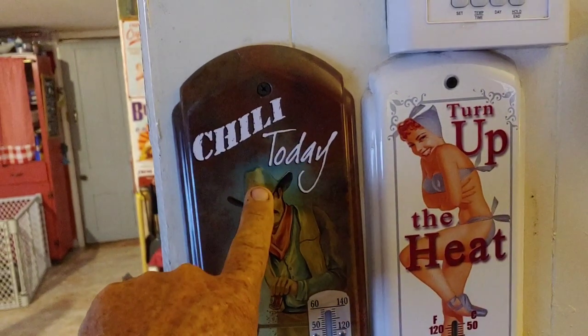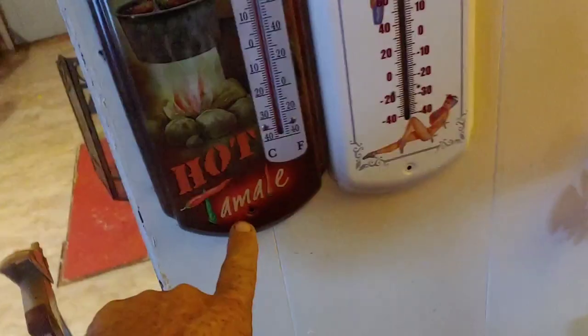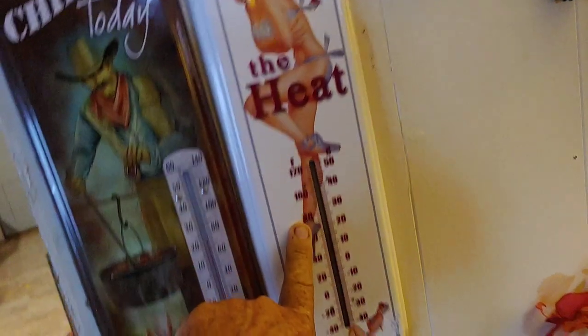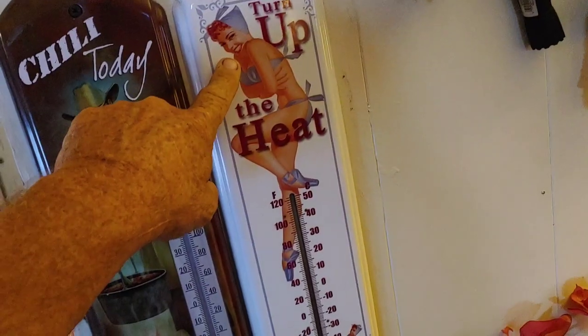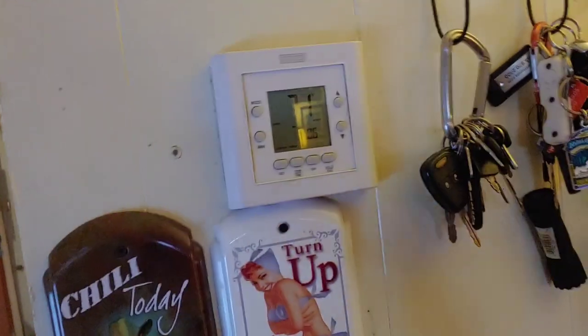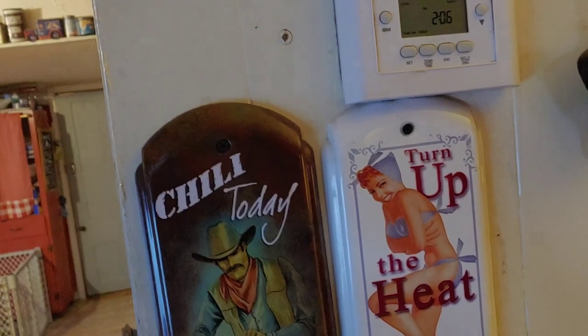I have two thermometers next to my heat and air pump thermometer. This one here says 'chili today, hot tamale' — I think that's so cool. And then this one here says 'turn up the heat.' You can see it's right next to our thermometer, so I thought that was kind of a cool thing.